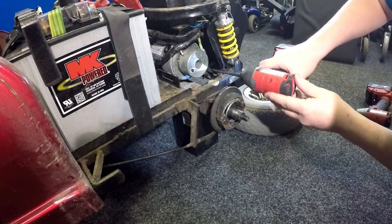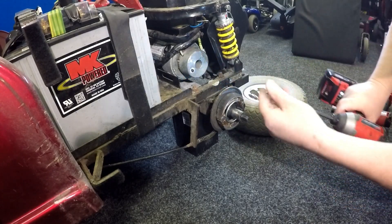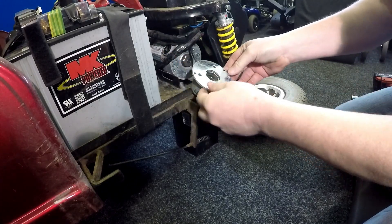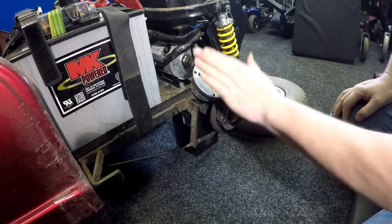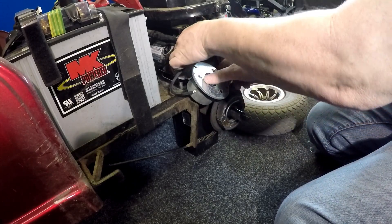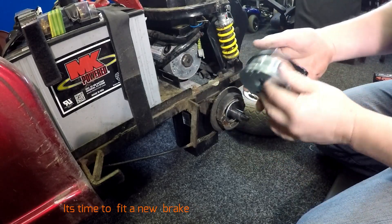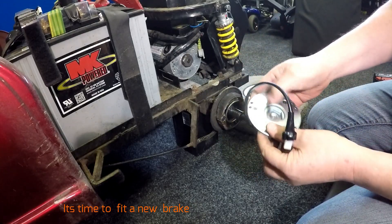Three screws are holding it on. Oh, that is roasting. We stock these brakes — we have them on the shelf. We just plug that in there and it will spin nice and freely.